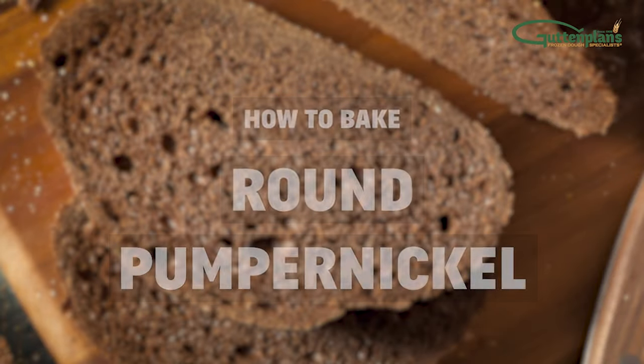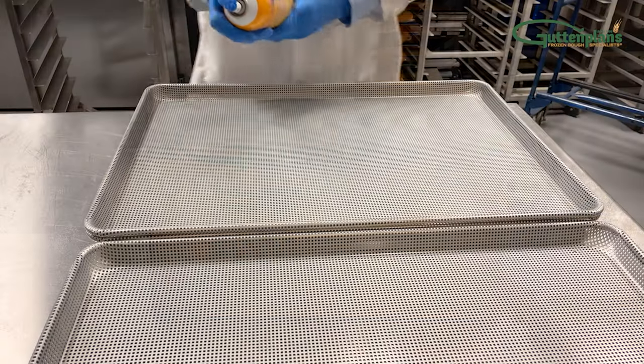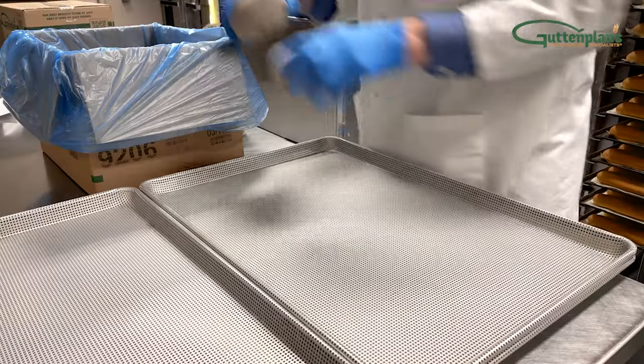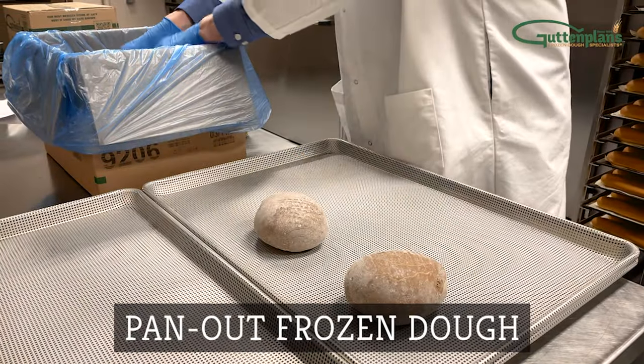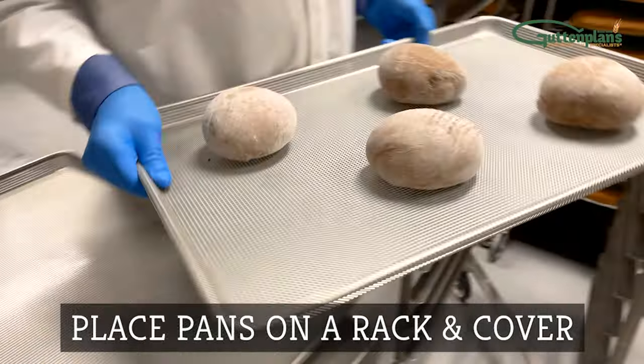How to Bake Pumpernickel Bread. Remove frozen dough from the freezer. Prepare your pan or screen using pan release or a pan liner. Pan out the desired amount onto a prepared pan or screen. Arrange the dough evenly and place each pan onto the rack.